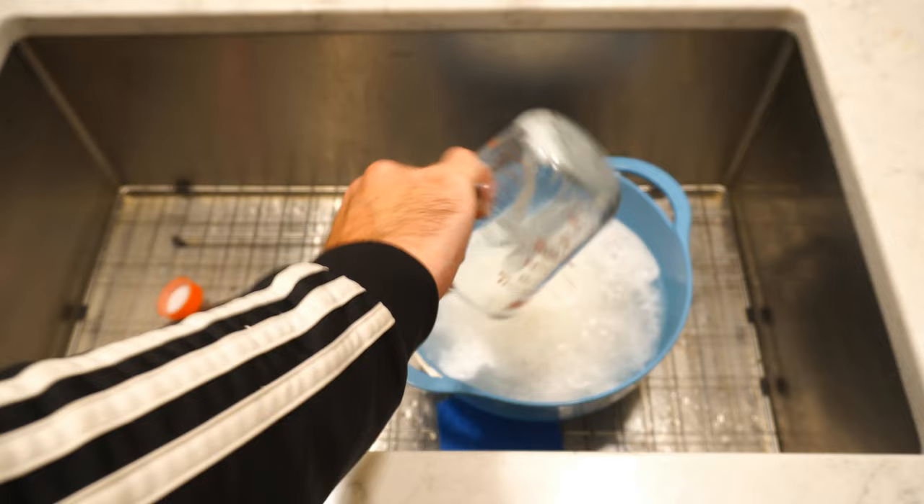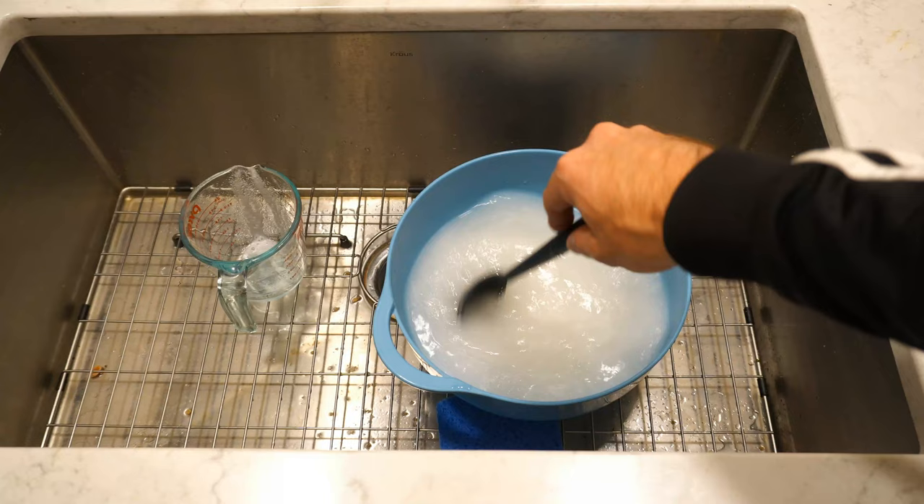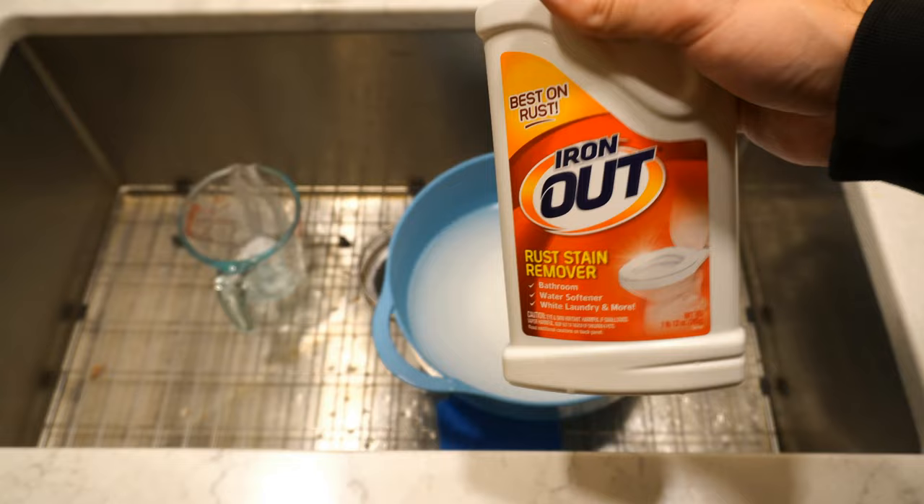And it's kind of sizzling. I'm going to go ahead and just mix the solution. And if you do have a mask, if you're pouring this in, it does have a lot of powder in the air, so you might want to wear something over your face.